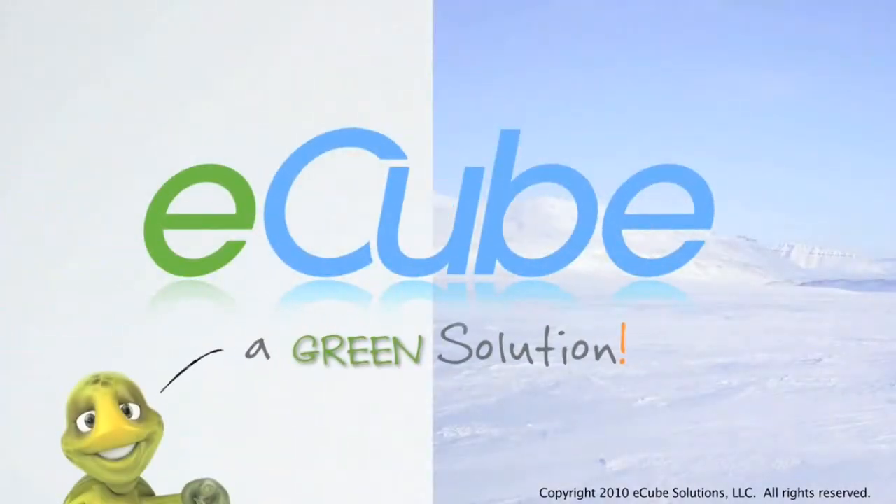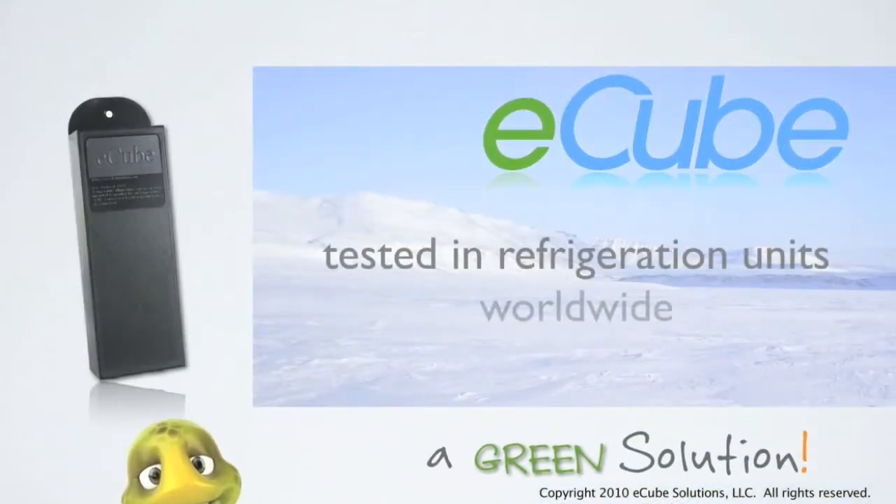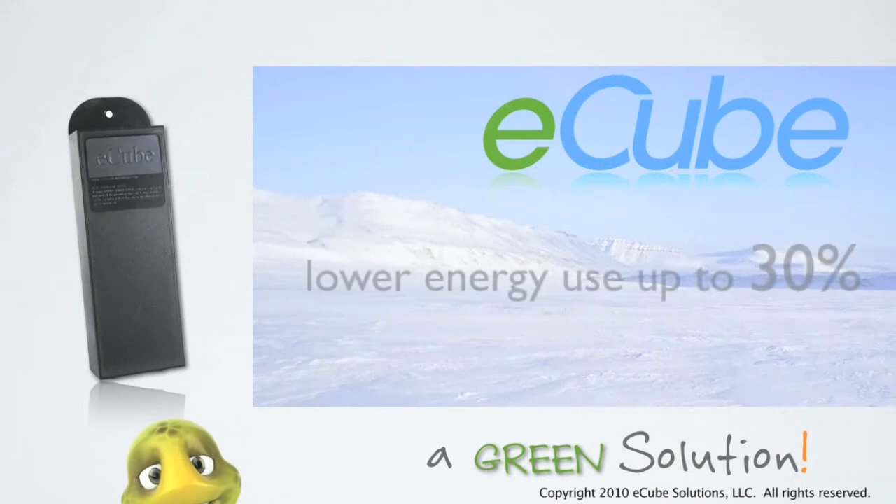E-Cube, a green solution for the food and beverage industry. The E-Cube has been widely tested in numerous refrigeration units worldwide. It has proven to lower energy consumption by as much as 30%.